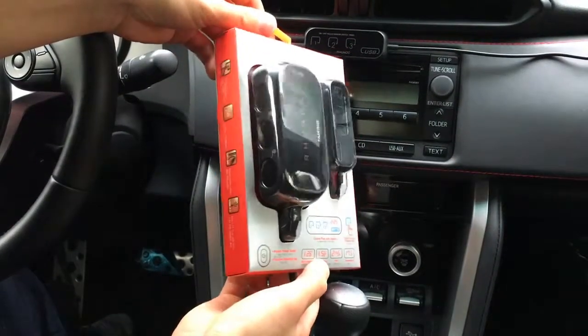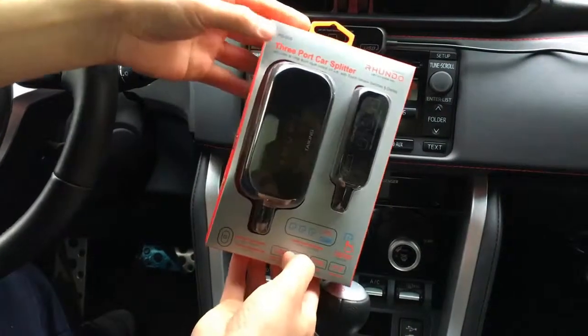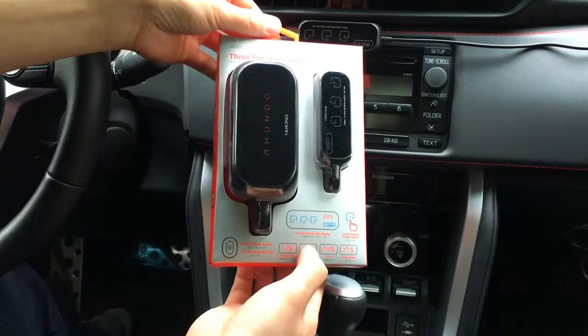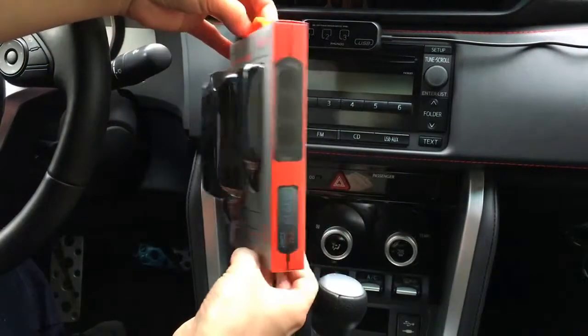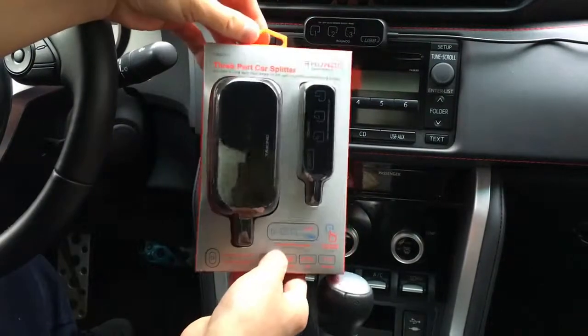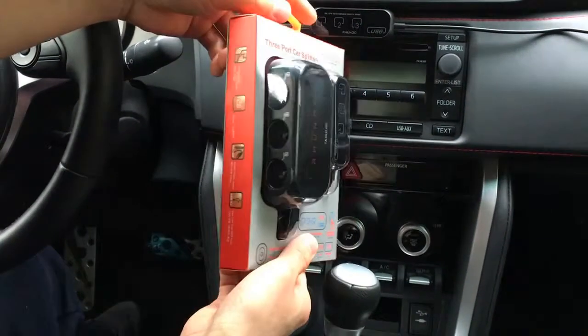Here's another demo on our premium 3-port car socket splitter. This is the upgraded model, the RS20S, which has a lot more new features than the older model, the RS20. Today we're checking out these very interesting yet very practical new features that can never be seen on other similar products on the market.